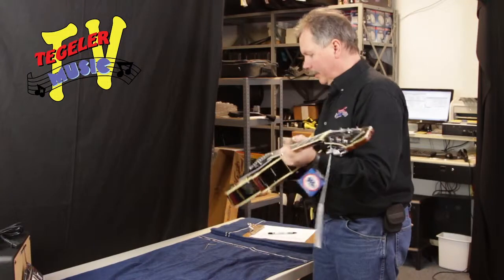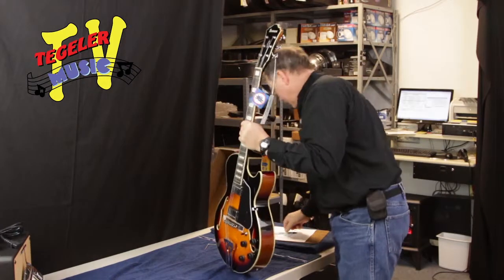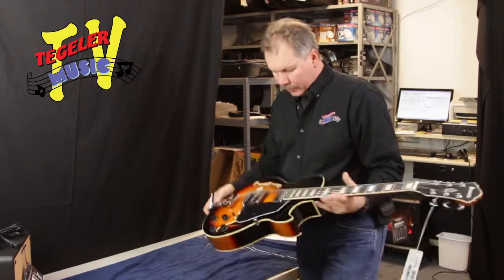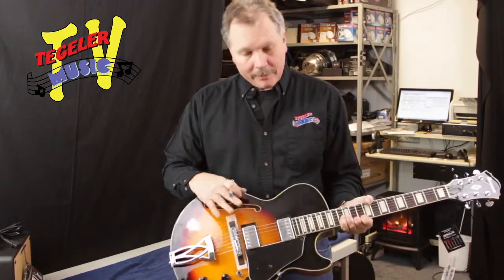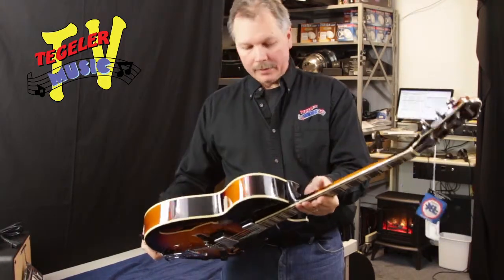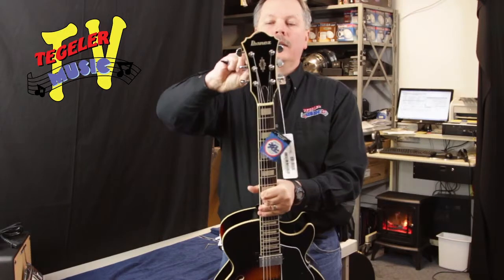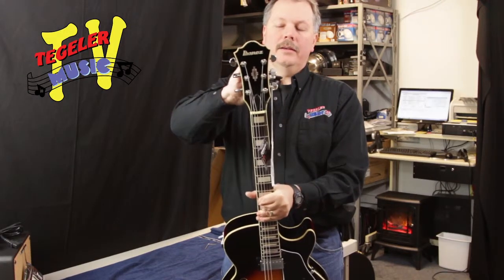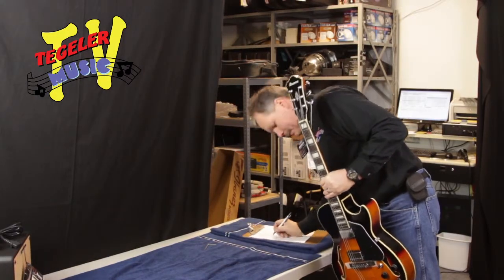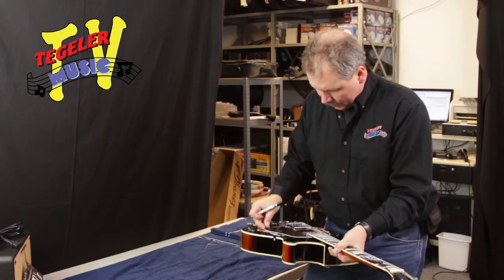Let's do the shake test. That seems really good. Hardware — bridge, things like that. You'll notice they've got a protective strip underneath here; we're going to leave that there for now. I like to protect the top as much as possible. As soon as the customer buys it, we would take that off for them if they want. Checking the tuners, making sure they're tight — that's good. So hardware is good. Let's also check this hardware here — sometimes this will come loose, and that seems really good.